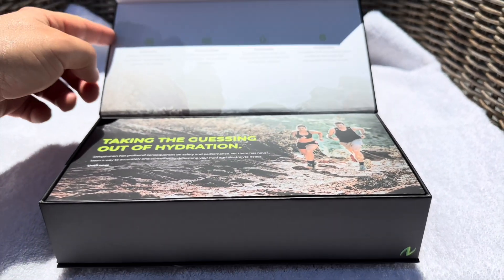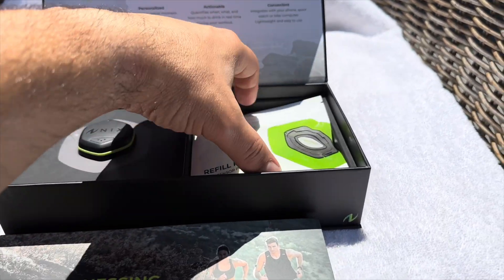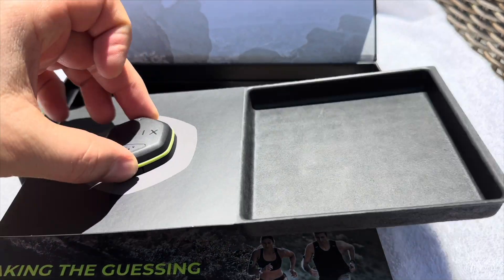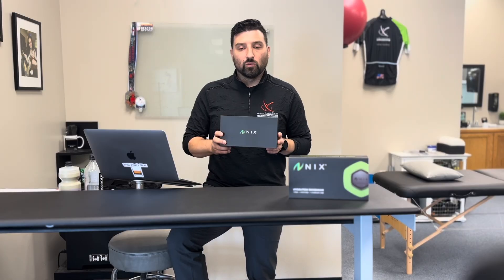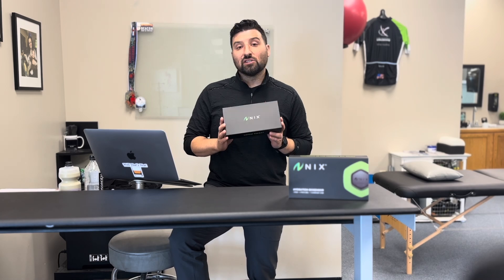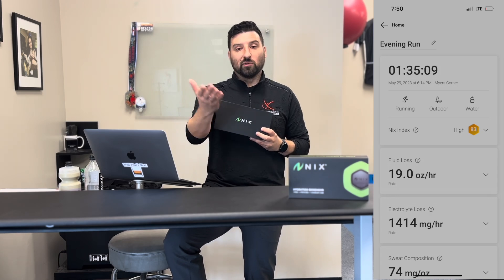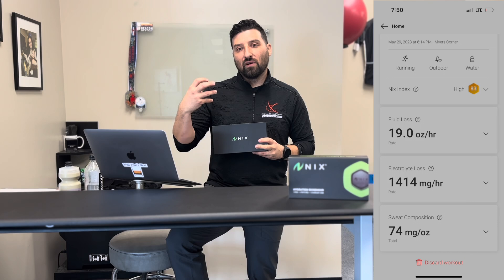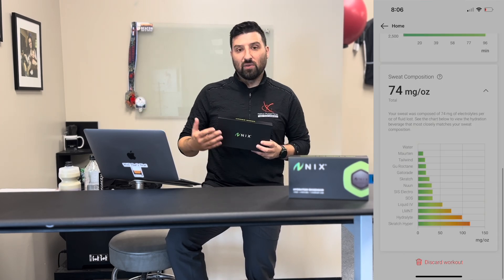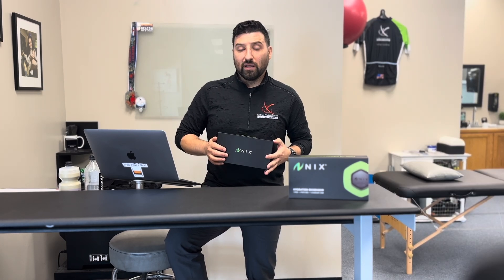I thought this was interesting not just for my own training but because last summer Justin and I spent a lot of time talking about proper hydration, rehydration, and electrolyte replenishment during training and racing. This sensor gives you a sweat profile — everybody sweats when exercising, and when you sweat you're losing electrolytes. Some people are heavy sweaters, some lose more electrolytes than others, and your body is really good at regulating those levels depending on your demands.